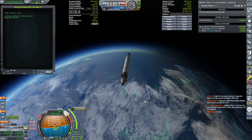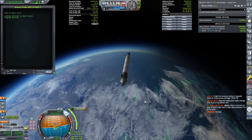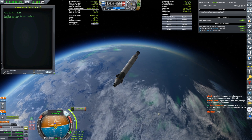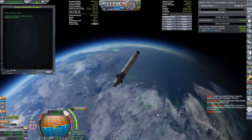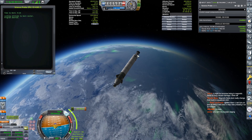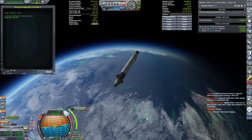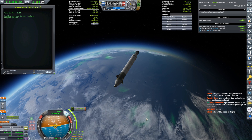I'm just going to try and get right onto that maneuver node again. Got 30 seconds to the burn. I'll turn on the magnetic field view in just a little bit so we can see what we're doing. There's still going to be a lot of delta V in this little probe up at the top when I'm done with this orbital insertion. Okay, six, five, four, three, two, one — and go.